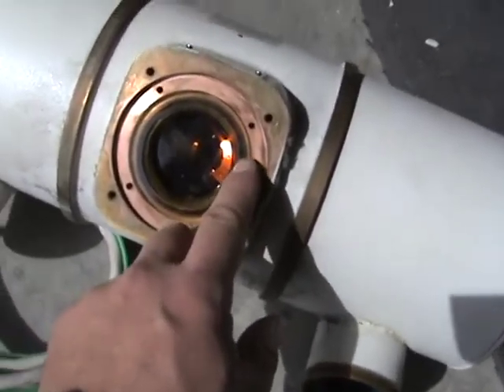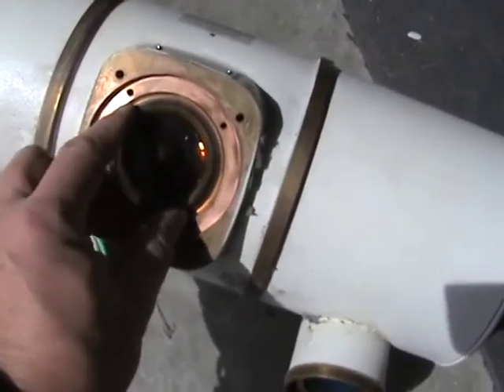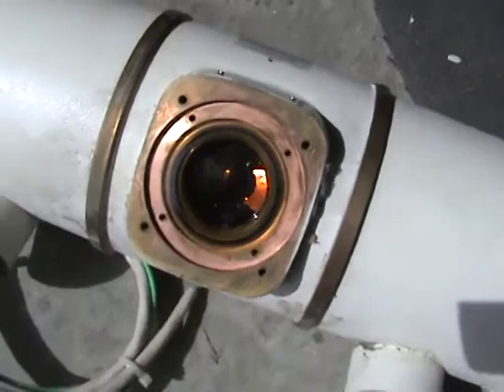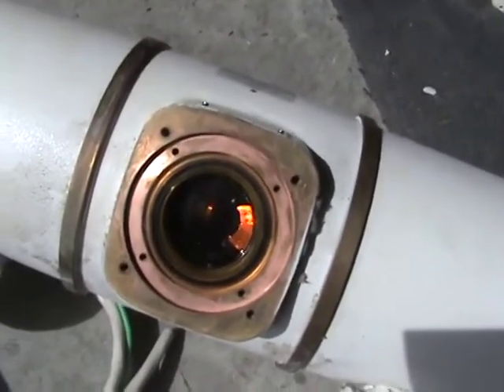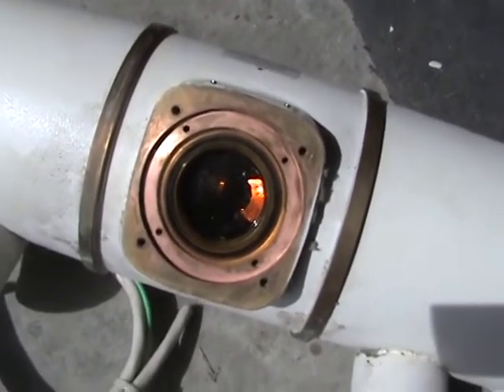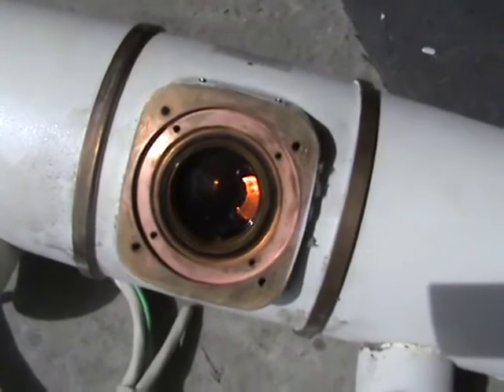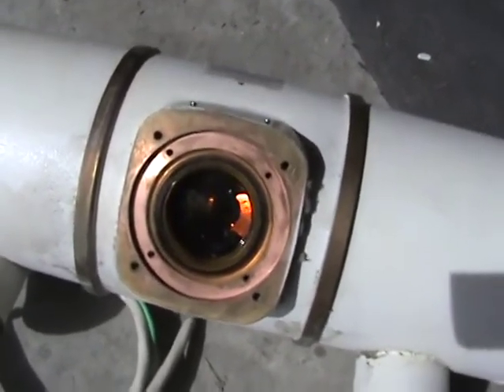We're kind of in dangerous territory now because I've taken off the retaining ring. I can see that rubber O-ring there - as soon as I break that seal, this tube is full of oil and it's going to be a big mess. So what I'm going to have to do is go get some kind of a catch basin, because I don't want this oil all over my garage floor.